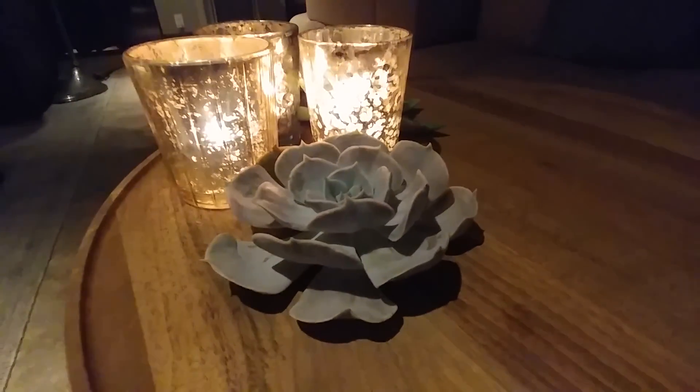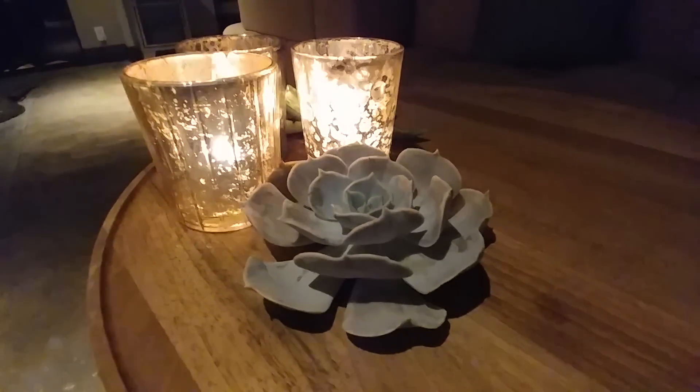The front-facing camera seems to fare a bit better in video mode than in picture mode with this type of lighting, but it's still a bit grainy, although that wide-angle lens feels a tad bit better for some reason.